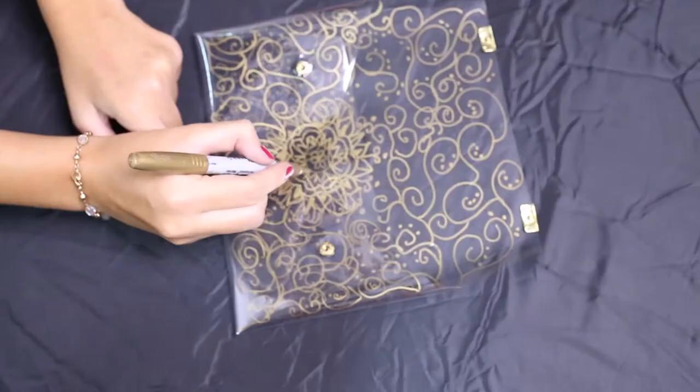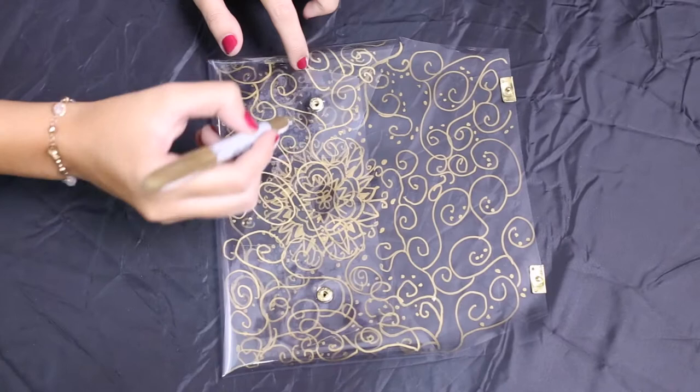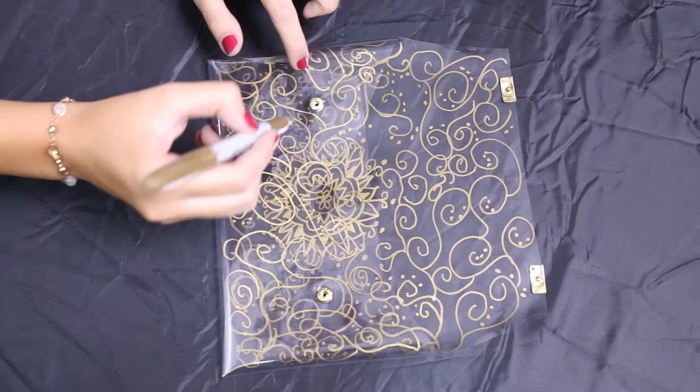There you have it guys — that's the finished product. That's how we made our very cute transparent clutch. You can be creative: just buy gold sharpies, silver sharpies, and draw around it. It's really awesome. It's really up to you — just be creative. Look on the net for ideas and inspiration.